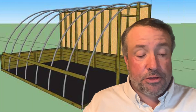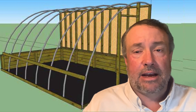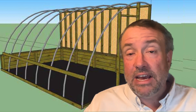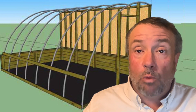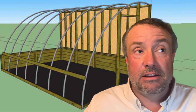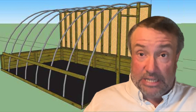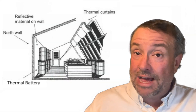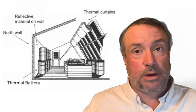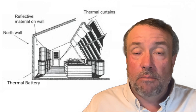The third thing is an insulated north wall. In a passive solar greenhouse facing south to the sun, it doesn't get any sun on the north wall. So the north wall, rather than having a low-insulation transparent material, is just insulated as best as humanly possible.